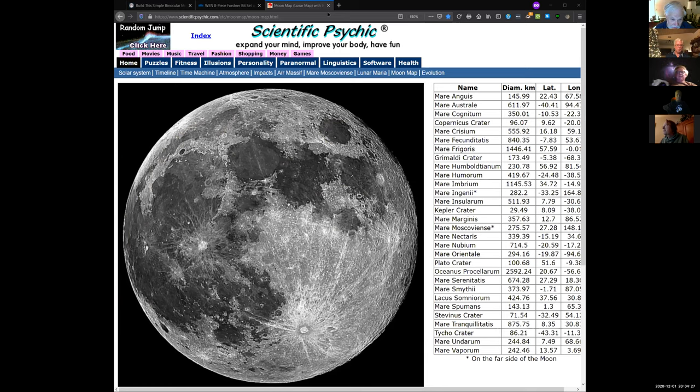I'll have to copy that website. What's this little guy over here? I can't see your pointer. Jerry, what side of the moon are you looking at? Seven o'clock position? That dark spot above it is Grimaldi — it's a crater. Tom, I'll put the link in the chat. Go to scientificpsychic.com, look for the solar system and then look for moon map.